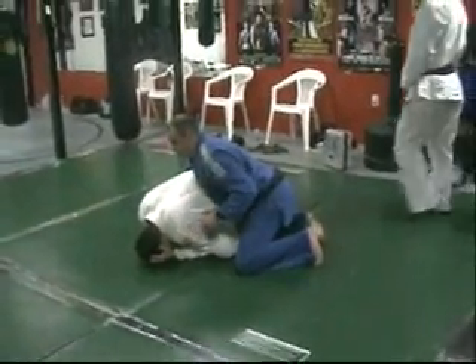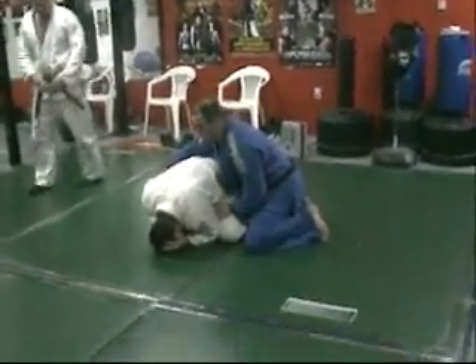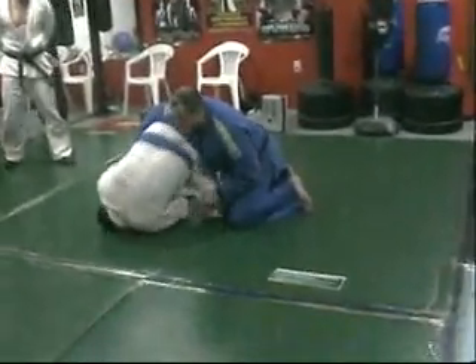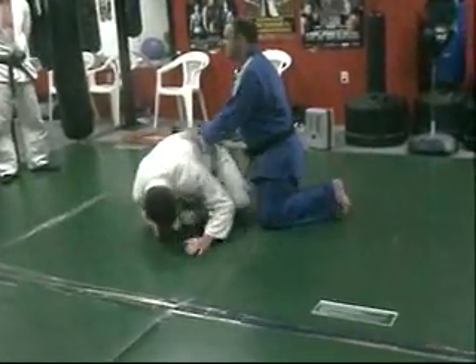Once again, if I try this one without controlling his hips first, a lot of times what happens is he just rolls away from you. I'll still be on top of him, but like I said, I'm going to use these submissions from back control.